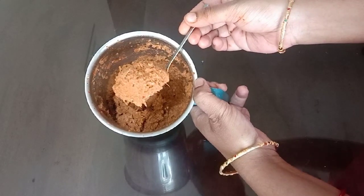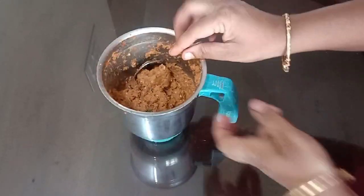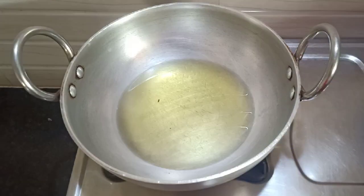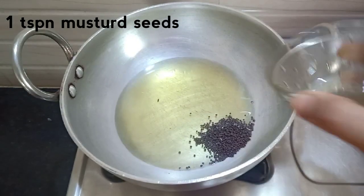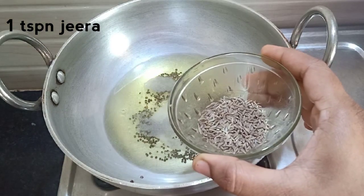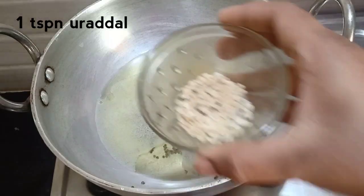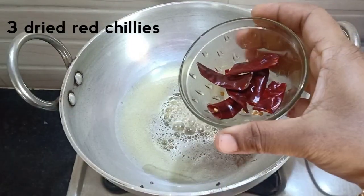Now let's make it ready. Add 1 cup of straw. Add 1 teaspoon of salt. 1 teaspoon of salt, 1 teaspoon of pepper, 3 tablespoons of pepper.